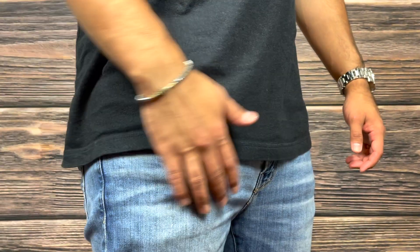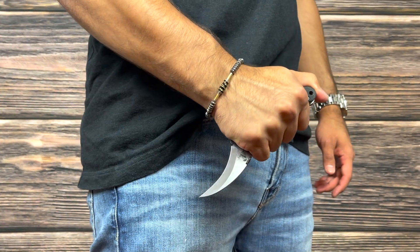Next up is dependability. This knife has a very secure lockup that inspires confidence when using it. A strong detent also keeps the knife safely closed in your pocket. The Alvea holds a great edge and is easy to resharpen on the go.